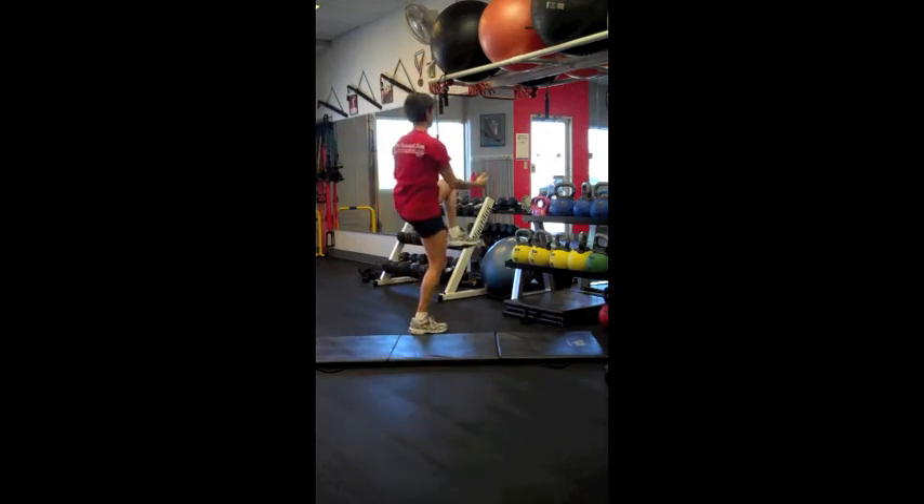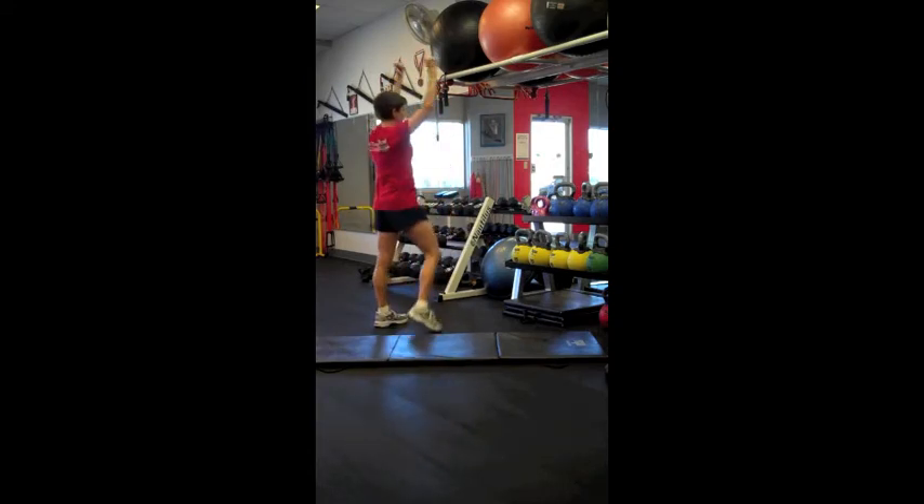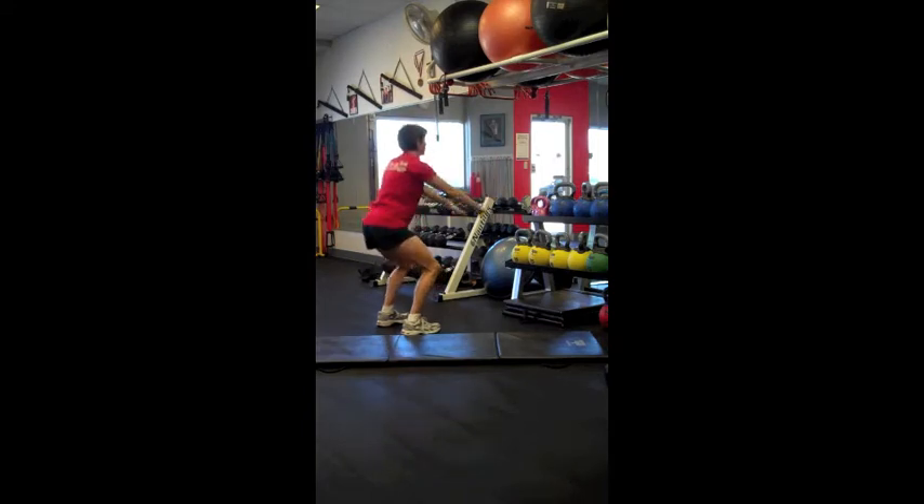Workout number one will be performed three times before we progress our clients to workout number two. Starting with 15 to 20 reps of each exercise, we'll be moving from one to the next exercise with minimal rest between.